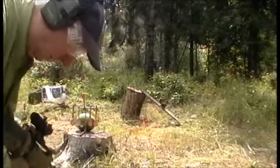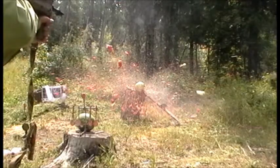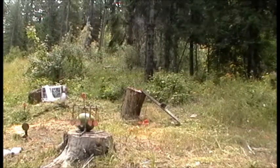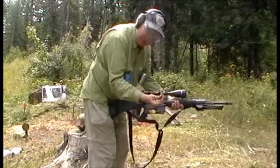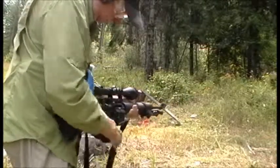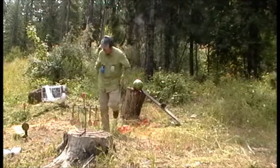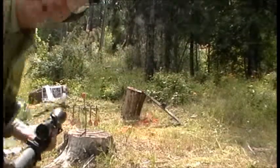Big difference. Big difference. Next watermelon would be the .223 hollow point. Watermelon was totally ruined. Pretty cool, huh?